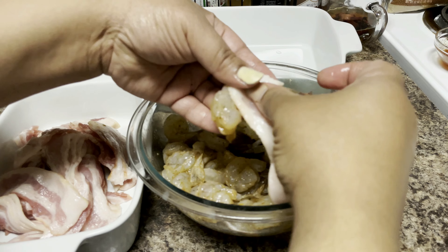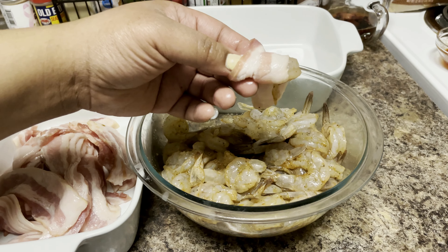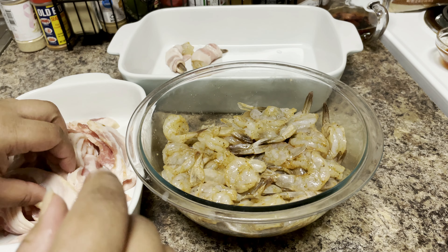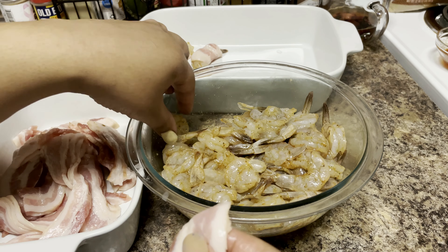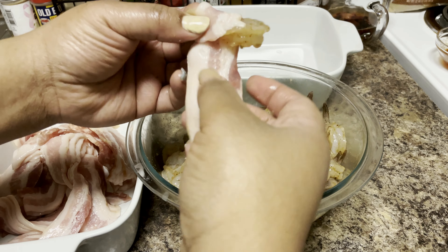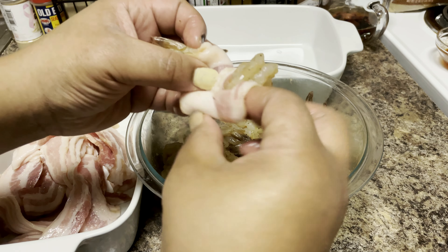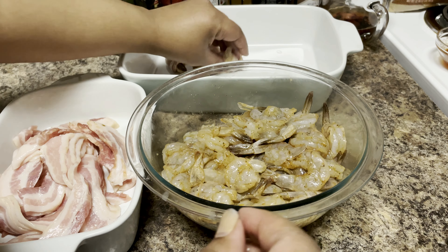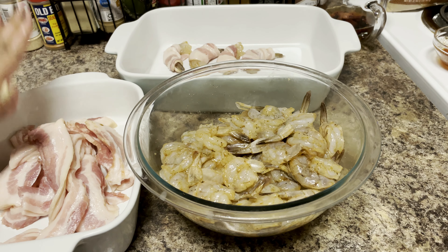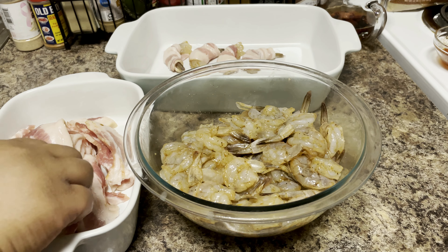You guys know how to wrap things by now — this is just like our bacon wrapped jalapeños. If you want to show more of the shrimp you don't have to cover the whole piece. Depending on how big your shrimp are, that'll let you know how big or small to cut your bacon slices. I'm putting the wrapped shrimp into a bowl, and you can see we have a big bowl of shrimp here. We're going to wrap the rest and then move on to the air fryer.